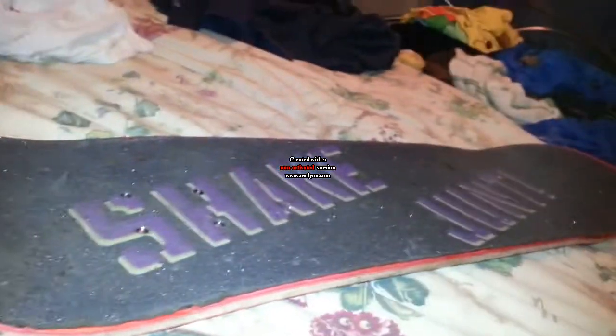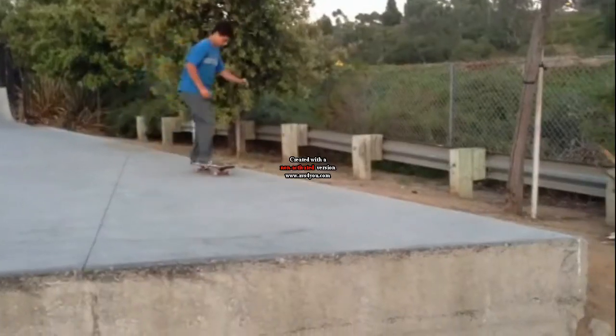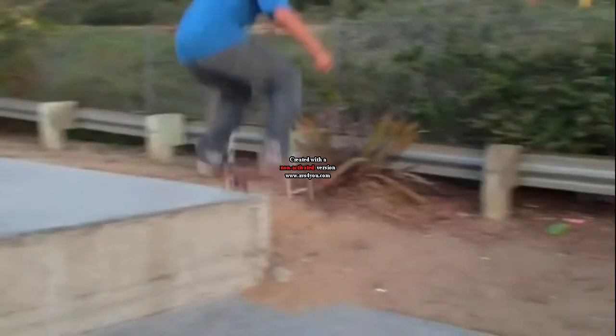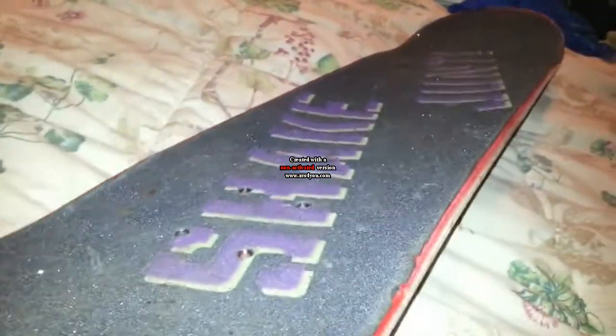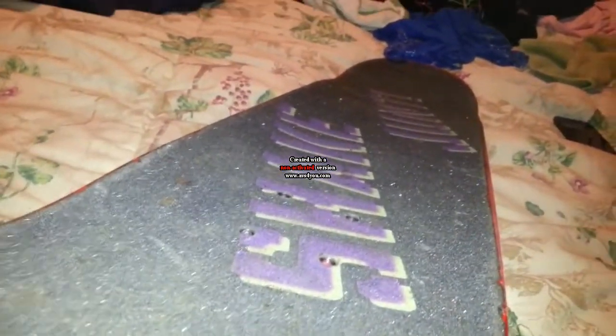Hello, today I'm going to be doing a review on Shake Junt grip tape. This is grip tape from Overload — Overload Skate Shop in North Park, San Diego. I hear they're closing.